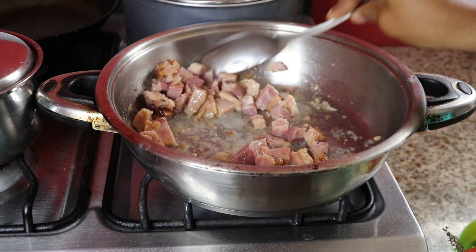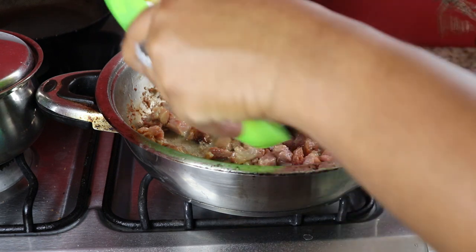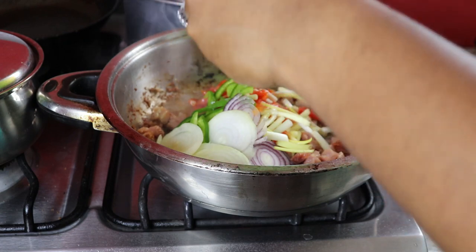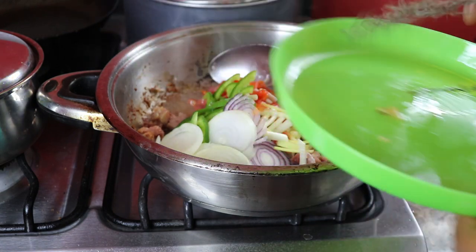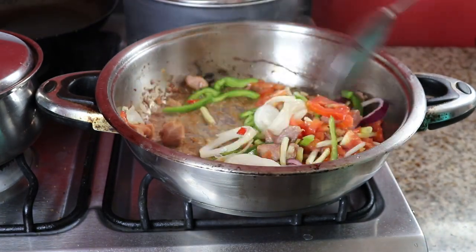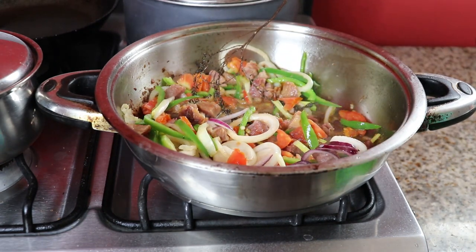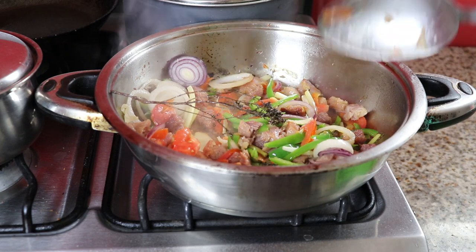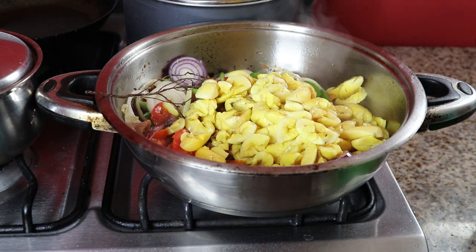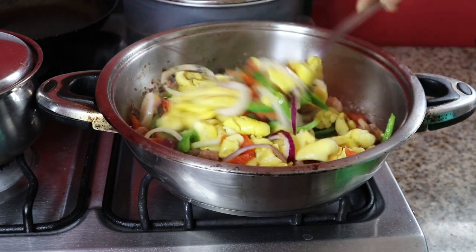I'm just going to continue stirring so the ham doesn't stick to the bottom of the pot. Now that I've got that texture I want on the ham, I'm going to add all of my seasoning together and allow it to simmer for a while to get all that flavor out into the pot. When the ackee is added, it can soak up all of that flavor — it's just a nice flavor, different from just ackee.